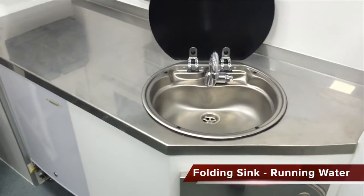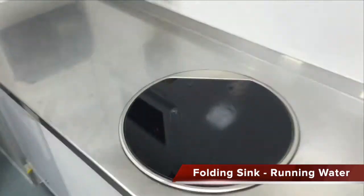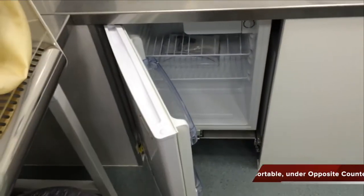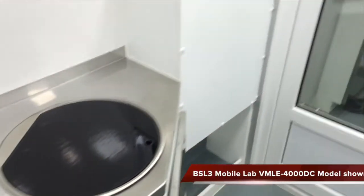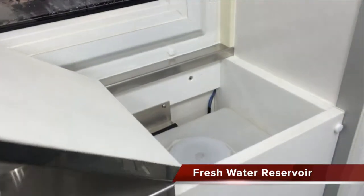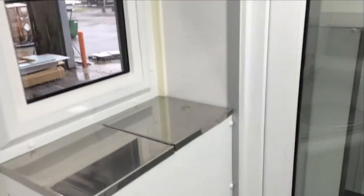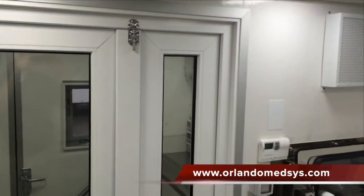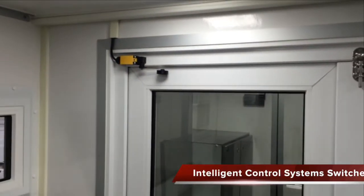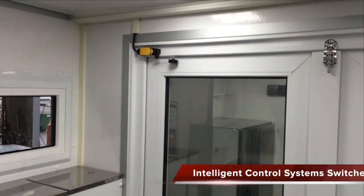Down here we have a folding sink, stow away. Refrigerator for storage. Our water tank storage — this is for the interior sink water. You can see the HEPA system, and the HVACs are run by the door switches interior. It all keeps the proper negative pressure in the right room and keeps the air conditioning running in the correct room.